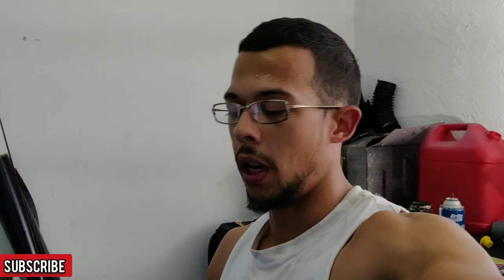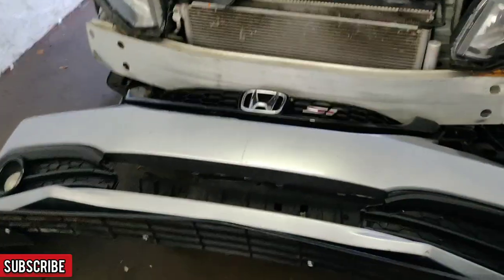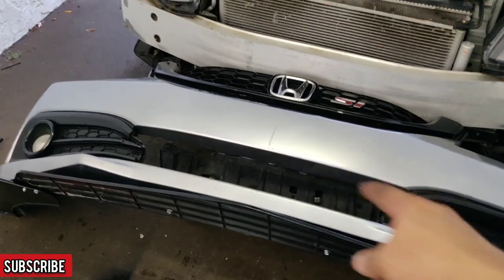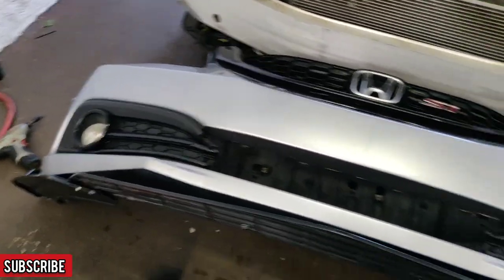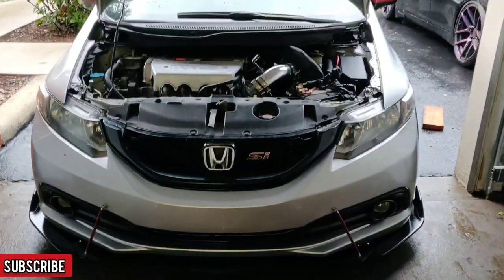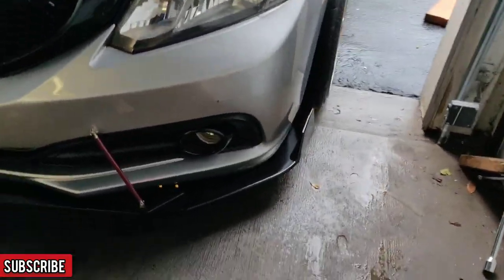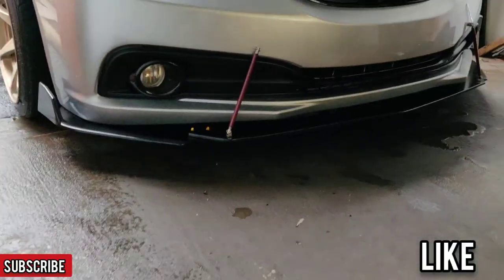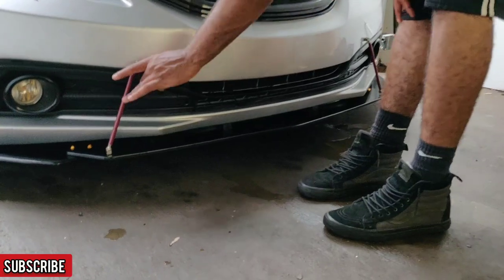I'm sweating bullets right now, but I had to pull the bumper off in order to bolt that up properly. I also had to take the center piece out of the bumper, but we're almost there. Kirk showed up — the lip is on, splitter rods are on, after months and months and three paint jobs. I think it looks hella better.